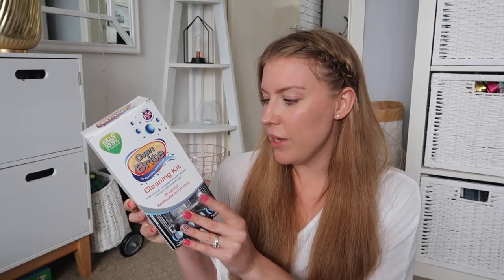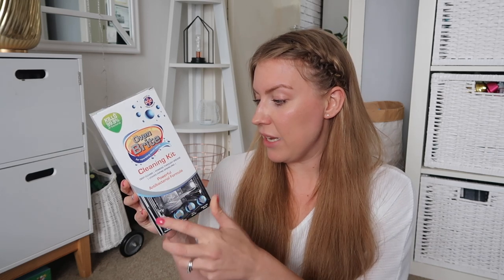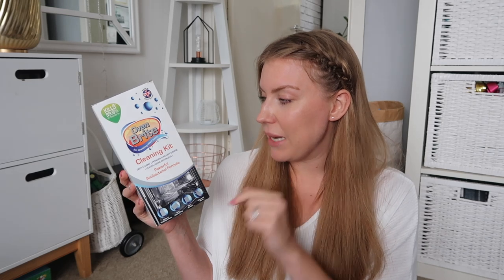Next up is this oven cleaning kit, the Oven Bright one. I've been meaning to clean my oven for ages - it's one of those jobs you just put off. It comes with 500ml of the Oven Bright in a bottle, a cleaning gel, disposable gloves, a rack cleaning bag and an oven sponge - the whole kit - and it's a powerful antibacterial formula. I think my mum's used this before and rated it. And it was £1.49.